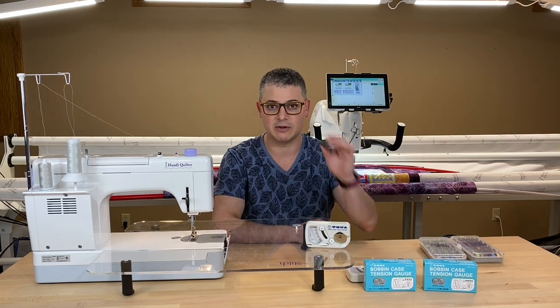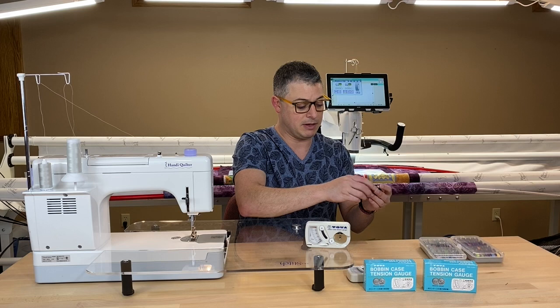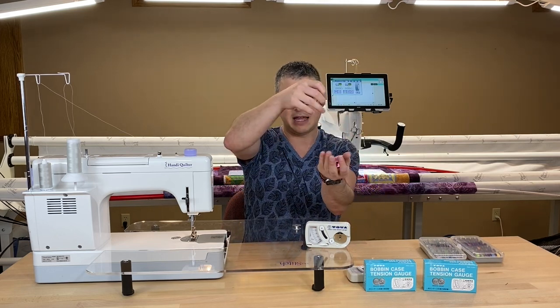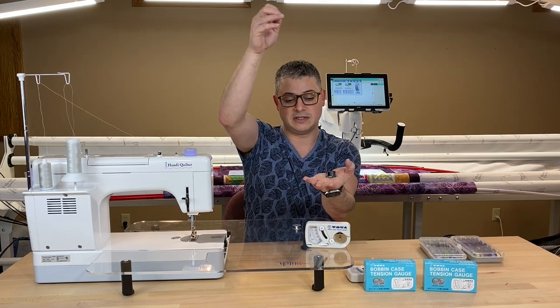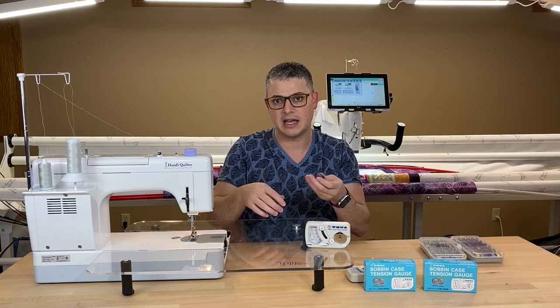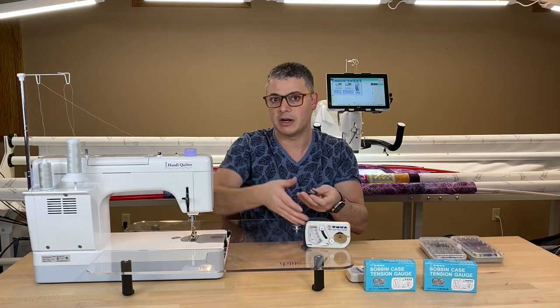I did the drop test — here's my bobbin case, here's my bobbin, gonna pop it in, put it in my hand, pull out some slack, make sure it stands up. This one's a little bit loose, but you'd make sure it stands up, and then you want it to drop with your hand.